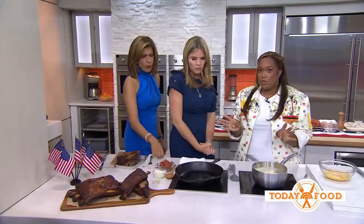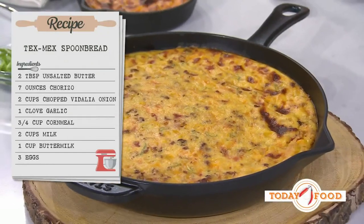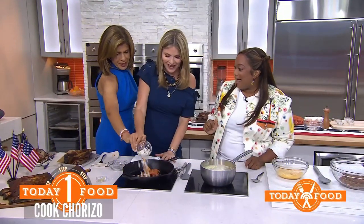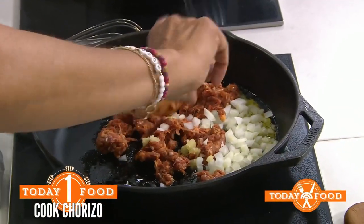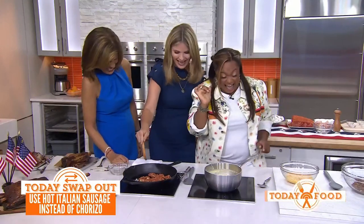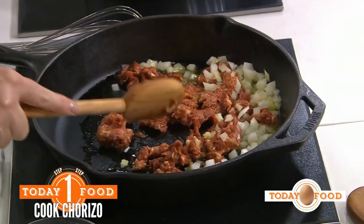Now let's make spoon bread. It's like corn bread but it's more of a pudding texture. We're going to add some chorizo — this is my Tex-Mex touch. Sunny did four years of high school in Texas and was stationed there with the Air Force, so this is personal too. You're going to mix the chorizo around and brown it, kind of like ground beef.